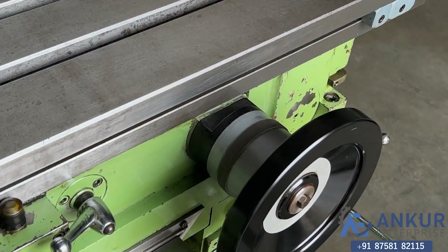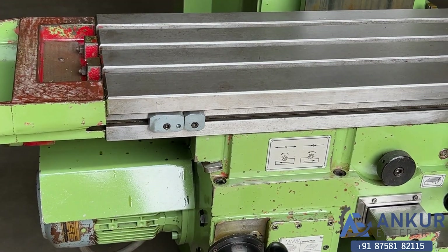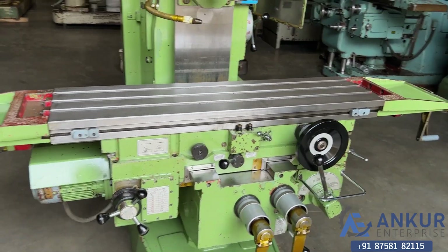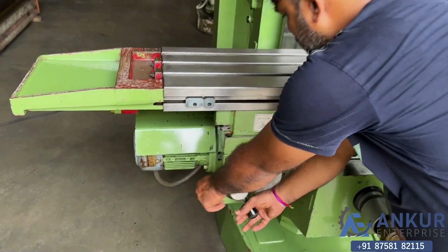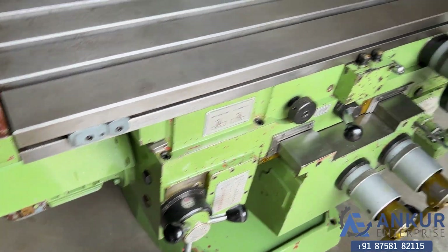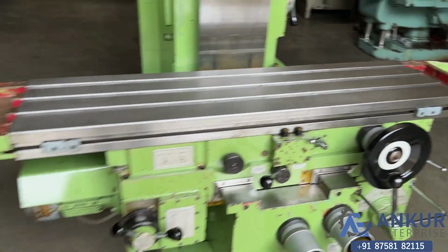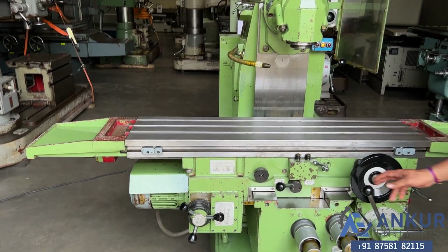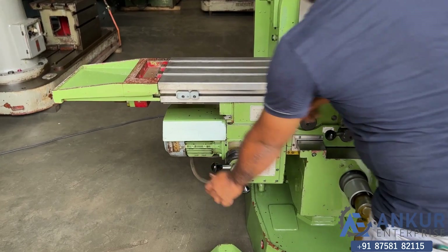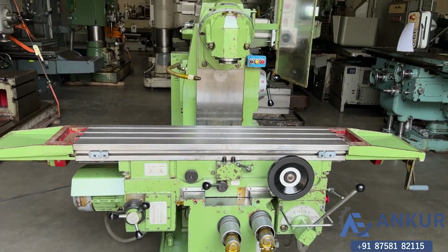Continue increasing the feed rate. The feed rate has been increased. Now show me at its maximum feed rate — working at its maximum feed rate.